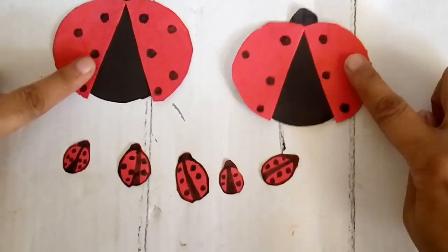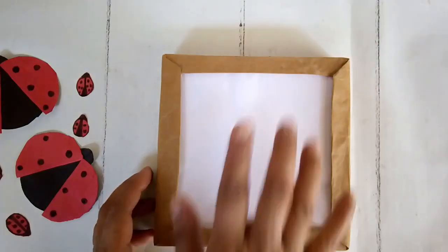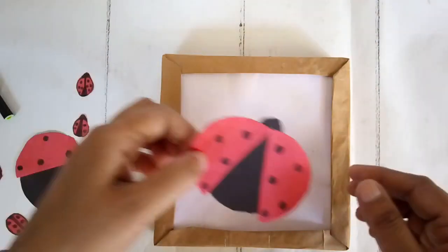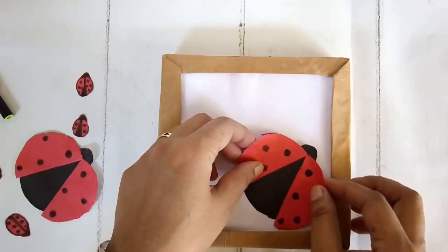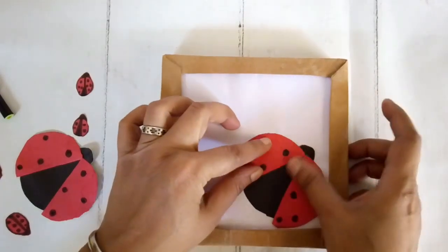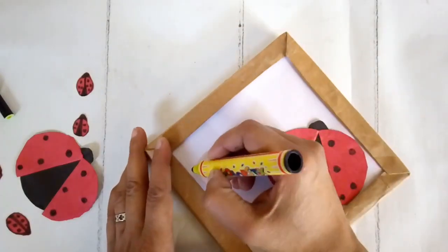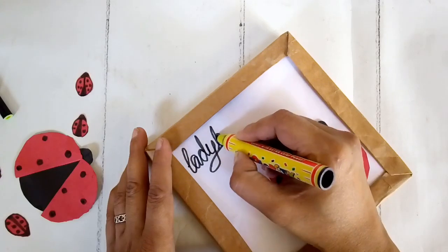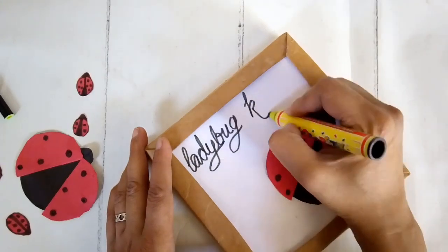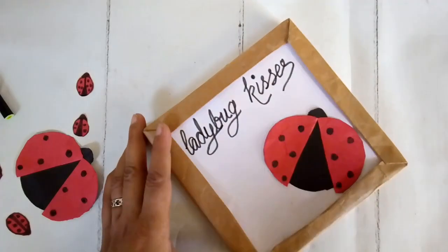Let's put them all into today's decor. For my second DIY, I need a small canvas or a picture frame with a wooden border on the side and white inside. I'm gluing my big ladybug on one corner at an angle. My color scheme today is wood, white, some pops of red and touches of black.